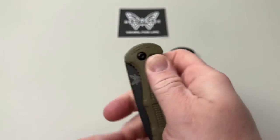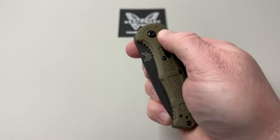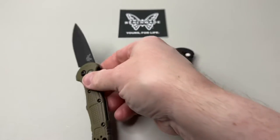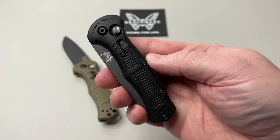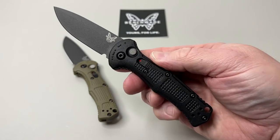The cool part is when it's in your pocket, you lock it and it's not coming out accidentally. Unlock it and it's ready to go — that's really cool about this one. Same thing on the black one: the red indicator shows it's active, it's live, and fires right out.